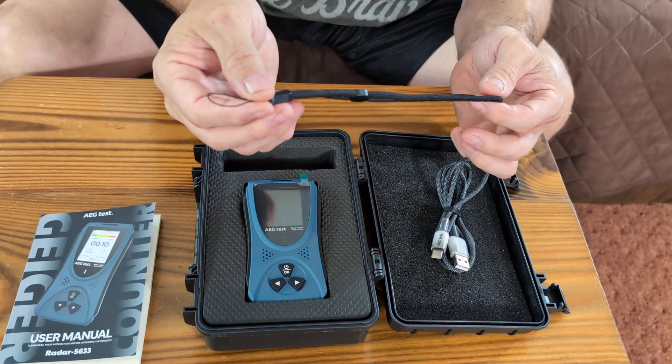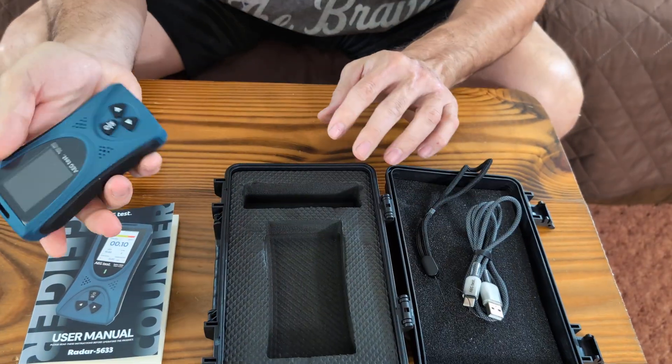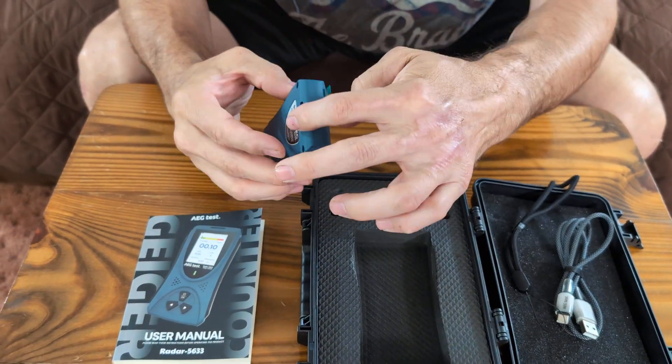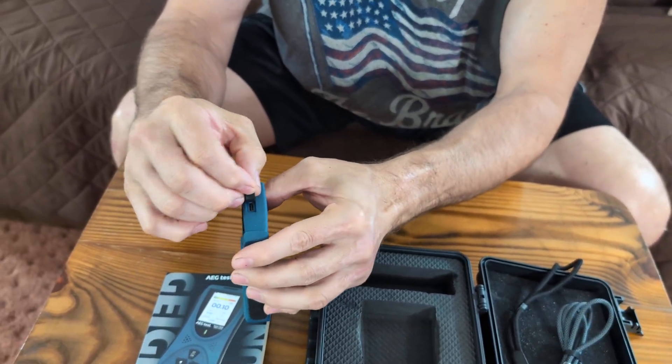It has a handy wrist strap if you want to install that. The counter itself is right here — it's very lightweight. Up here is where you thread the strap through this little loop. Down here is where your USB-C charger plugs in.